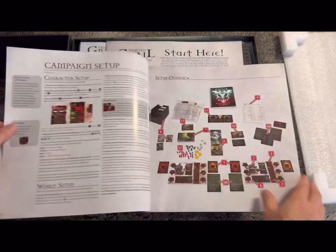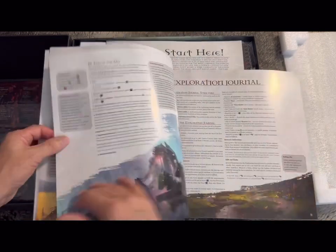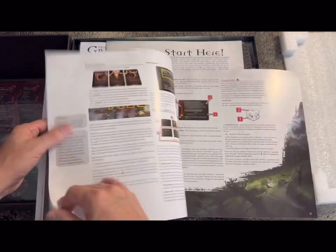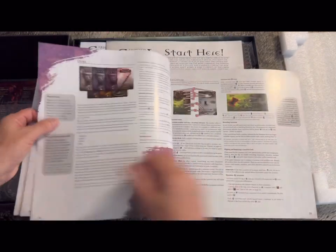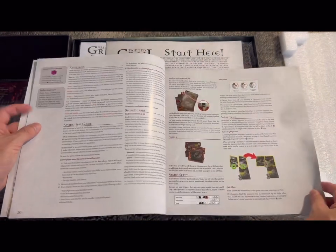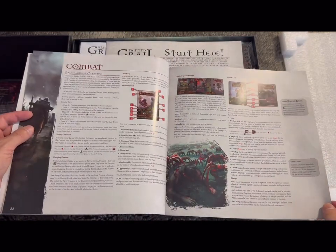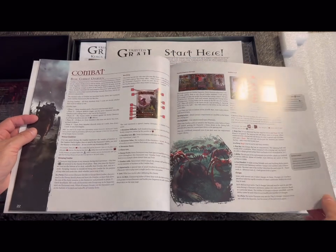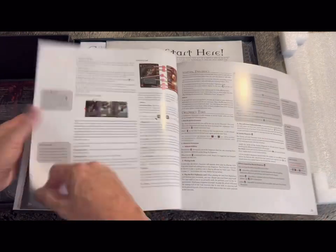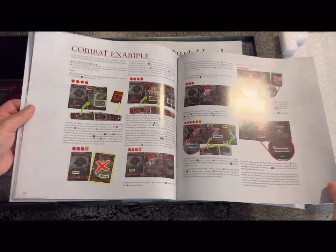There's an introduction of characters, setup overview, campaign setup, playing the game, exploration journal, core rules about the cards — it's very nicely laid out. I've bought a lot of games from Awaken Realms, and ever since my first game — Nemesis — you can see the improvement over time with each game. The rulebook is so much better than it used to be. They're now a multi-million dollar company producing some of the best games in the world.